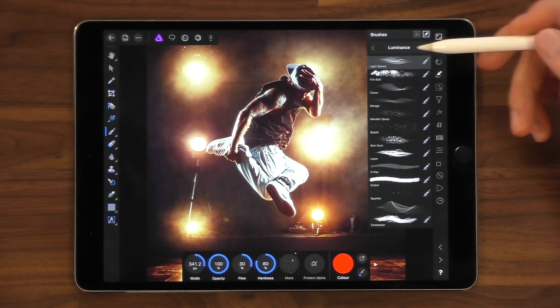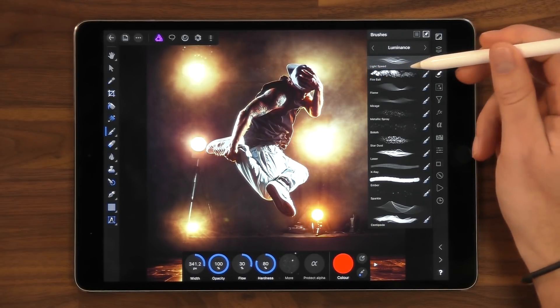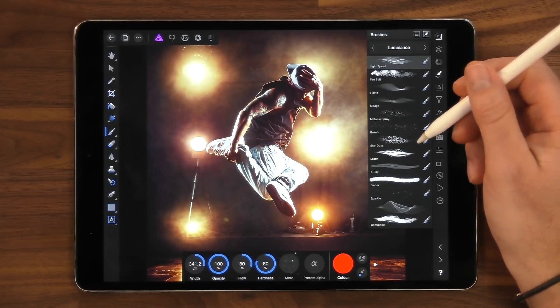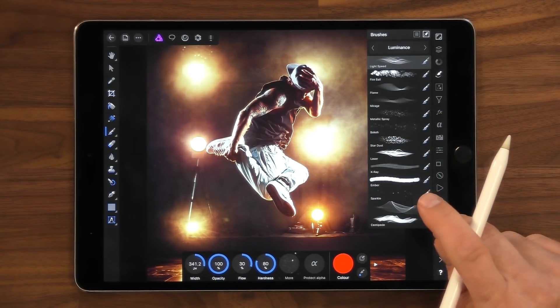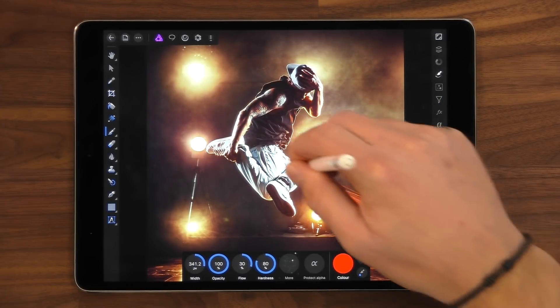The size will change depending on the pressure that you're applying with the pencil. Also on this brush in particular, the hue will change on tilt. If we start working, you'll see this in action.